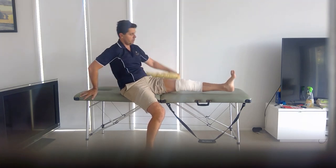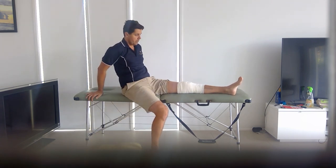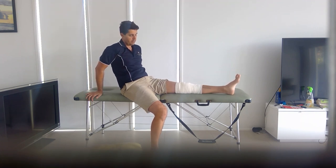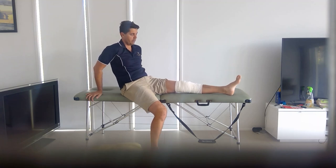The last exercise is a straight leg raise. You can do this laying down or sitting up — just tense up the same thigh muscles, keep your knee nice and straight, and as you lift it up don't let your foot or leg drop down. The same thing: lift, hold for five seconds, and then slowly relax it back down.